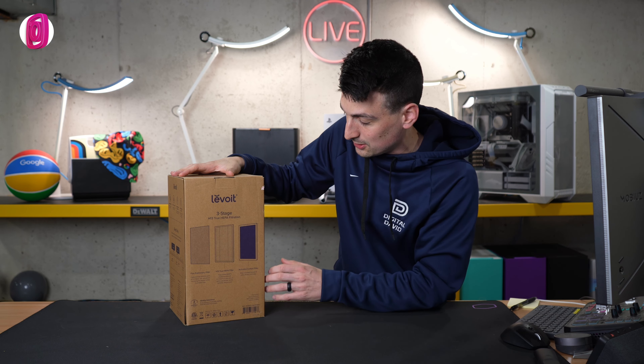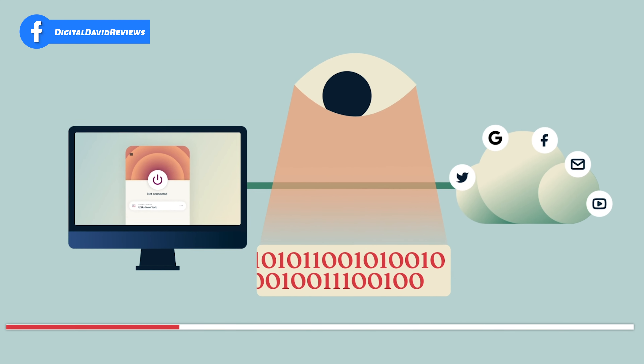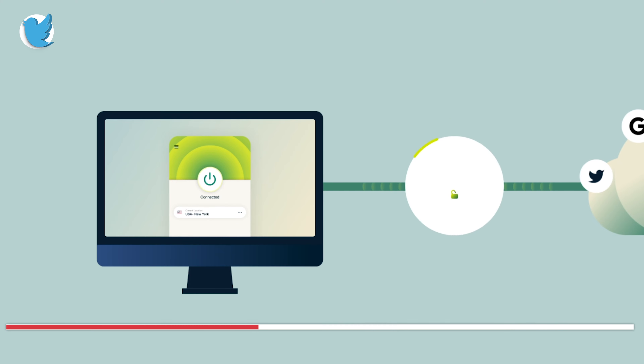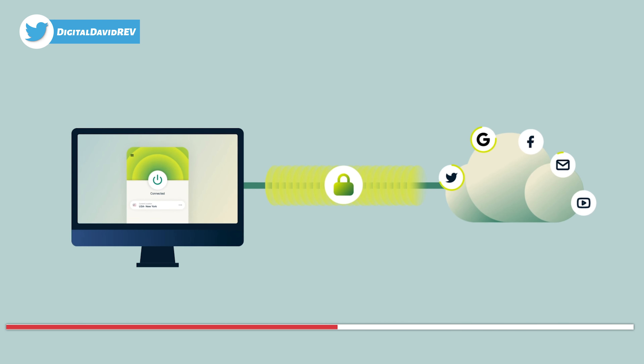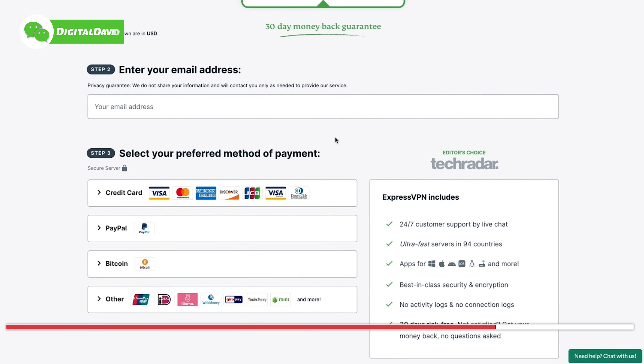Hey everyone, Digital David here. Today in this video I'm going to be checking out the Levoit air purifier — in particular the model we have is the LV-H128. I did purchase this product myself and any opinion expressed in this video is strictly my own. If you're interested in this product or want to find out more about it, the link will be in the video description.